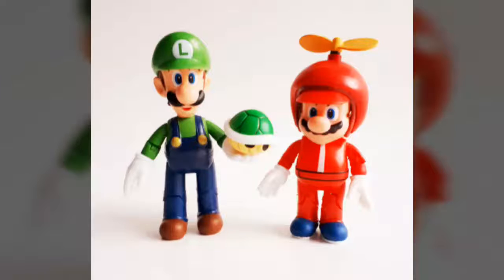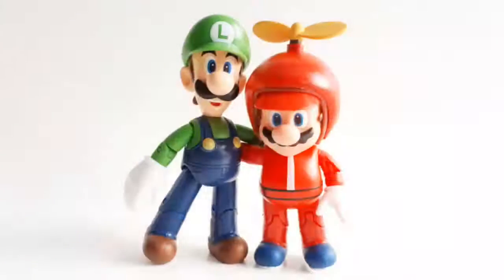So there you have it — our review of the World of Nintendo Luigi figure from Jakks Pacific. Still a great figure even 5 years down the road, Luigi is sure to make an integral piece within the ranks of any Nintendo display. Special thanks goes out to our friends at Jakks Pacific for sending us the sample used in this review.